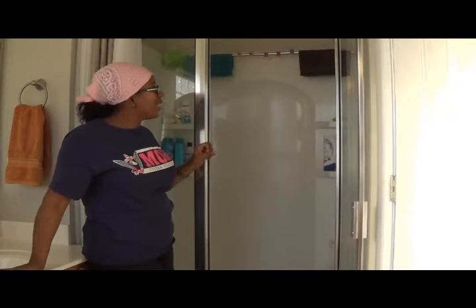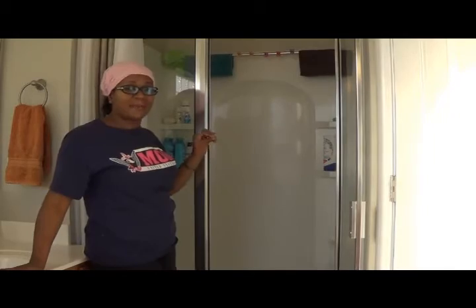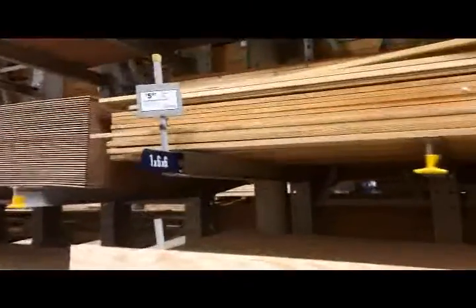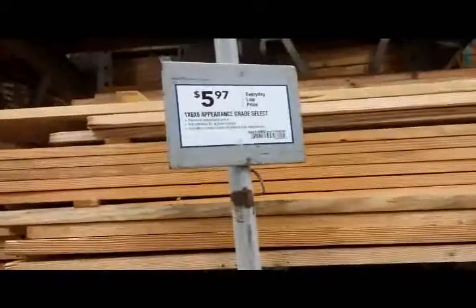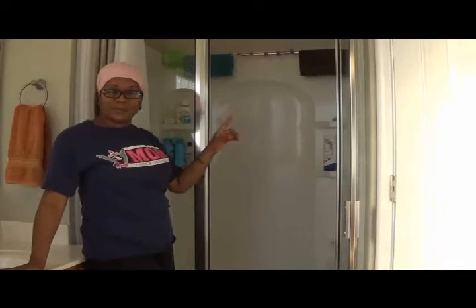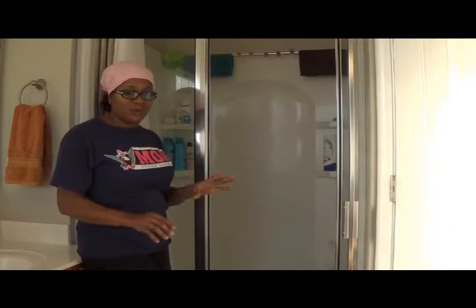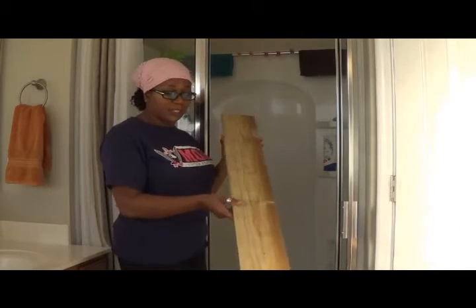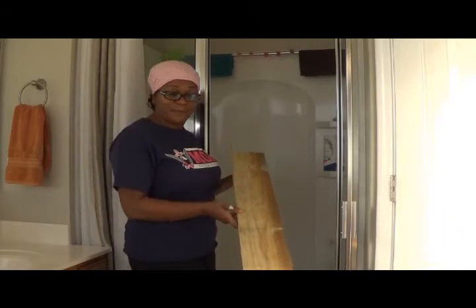What I did was I measured the area and I went to Lowe's and I had them cut a piece of treated lumber. We purchased that, I brought it home, and it was a perfect fit. So what I'm going to do now is just simply put some paint on it so it won't look like just the plain raw wood.